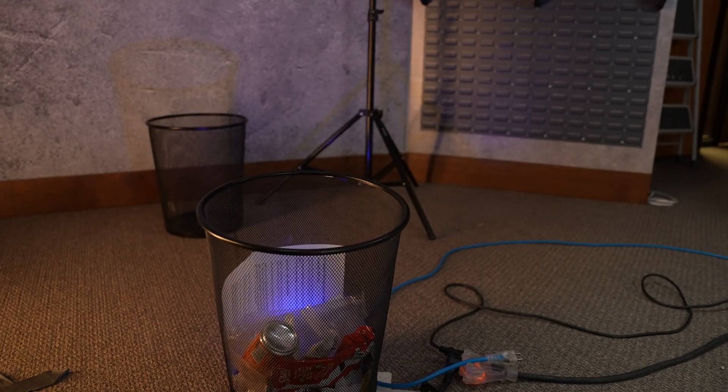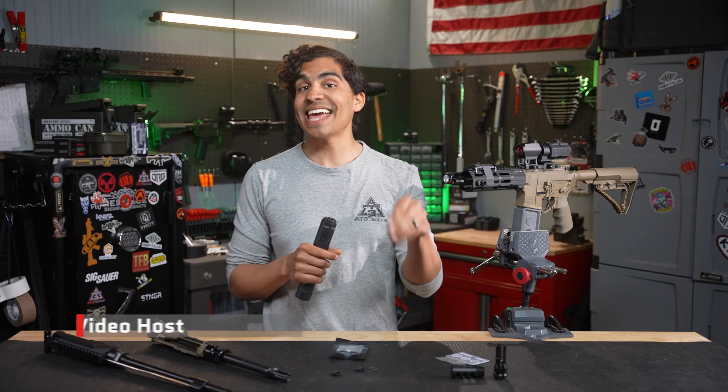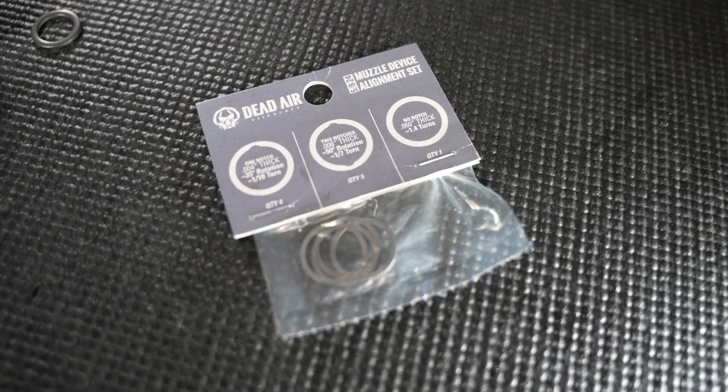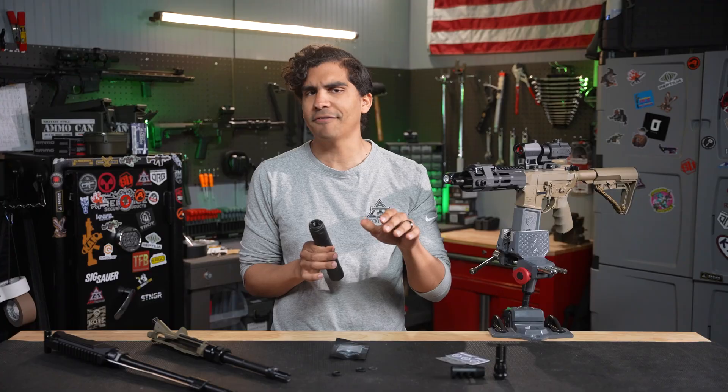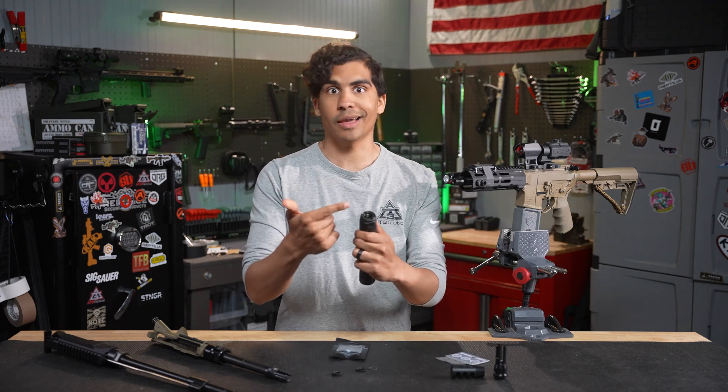But when you're using a quick detach muzzle device, you're gonna want to take that crush washer and throw it straight into the garbage, because that is not the right tool for the job — and you could end up with something like this: a muzzle device stuck inside your suppressor. Today I want to talk to you about the gospel of shims for your QD muzzle devices so that you can avoid that problem.